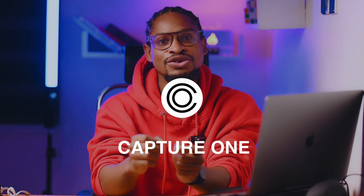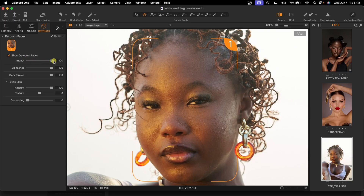Just three weeks ago, Capture One dropped a new update and released a new feature called Retouch. And nobody is talking about this. What if I told you you cannot retouch your image without leaving Capture One? No Photoshop, no plugin — just you, your image, and Capture One.